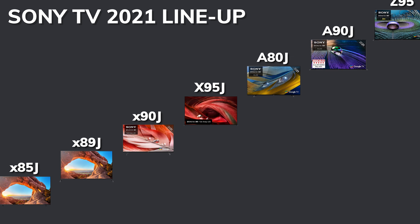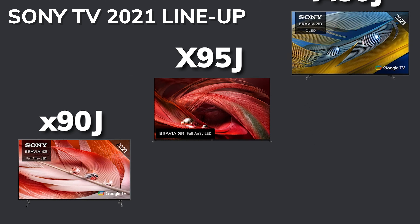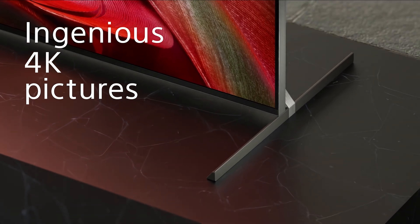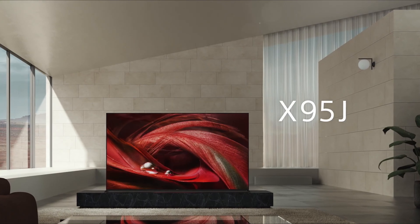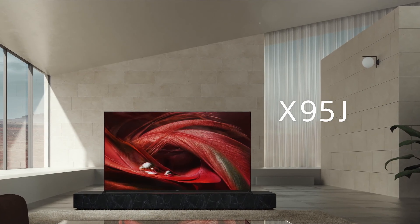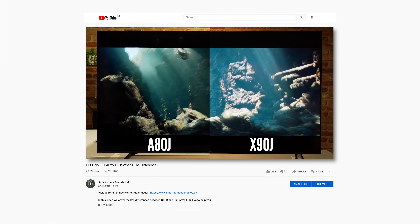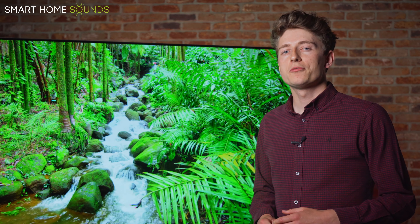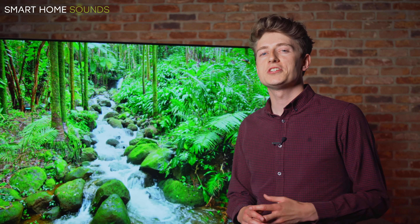Alternatively, you can drop down to the X95J, which is their flagship full-array LED. The X95J isn't available in any screen sizes smaller than 65-inch but is available in 75-inch and 85-inch options. In terms of picture quality, the X95J offers a slightly brighter performance than the A80J — something that's easier to achieve in full-array LED TVs — but doesn't quite offer the same deep black levels or contrast. We've recently uploaded a comparison of full-array LED and OLED on our channel covering these differences in more detail. There is a slight step down in sound performance due to Acoustic Multi-Audio, so you miss out on the screen being the speaker, but you still benefit from two sound positioning tweeters, two front-facing speakers and an integrated sub.